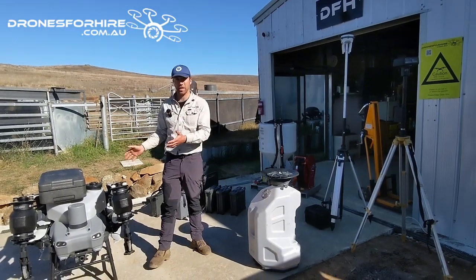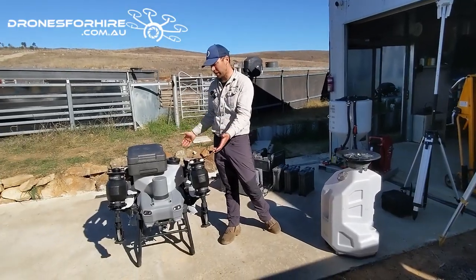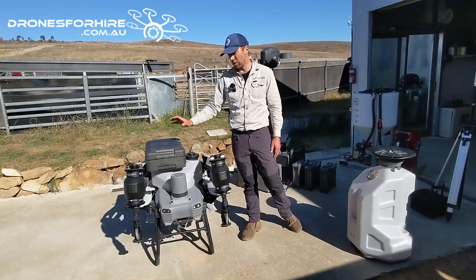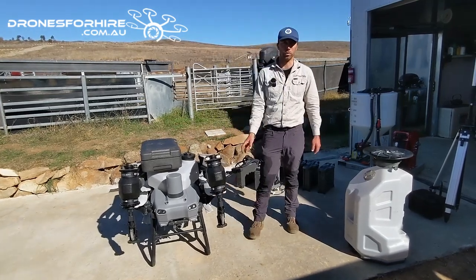The first thing we're going to obviously get is our spray drone. Here we've got a T-50 with a remote control. Your T-50 comes with a remote control, drone, and a cooling station as well.